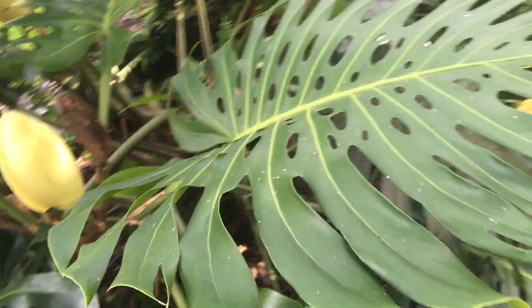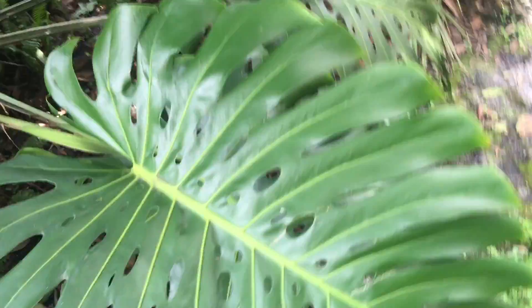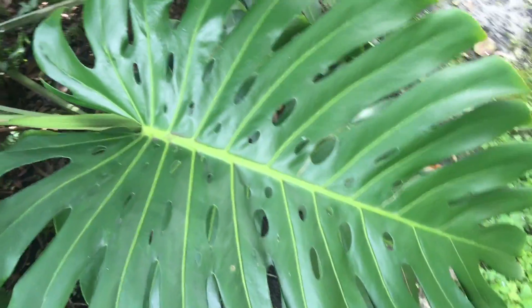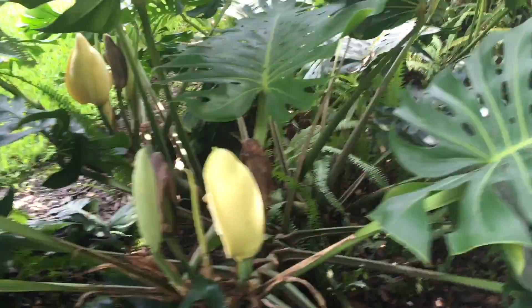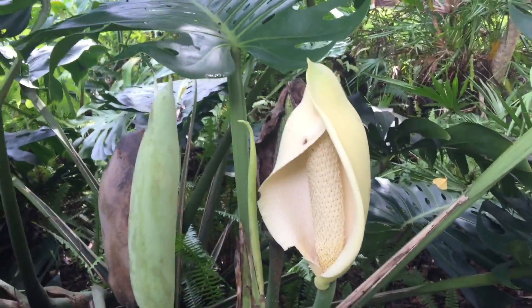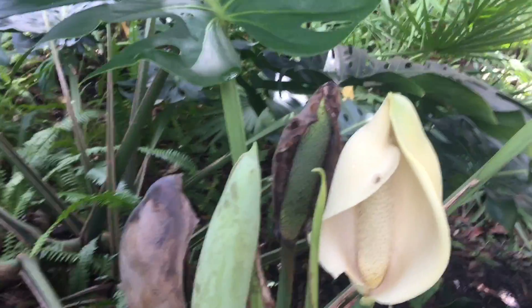For my botanist friends out there, we're going to go over the Monstera Deliciosa today — its different life stages and eating it without killing yourself. So here we go. This is the Monstera Deliciosa plant, sometimes lovingly referred to as the Swiss cheese plant because of the perforations in its leaves. And here we have a blossom and some fruit already being set.